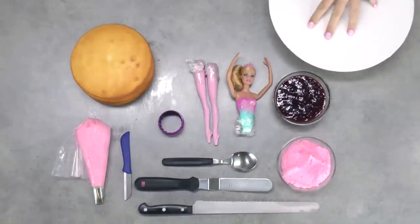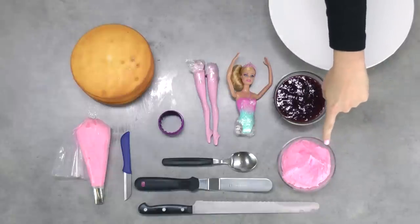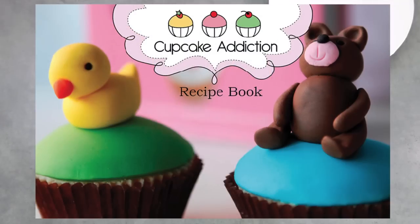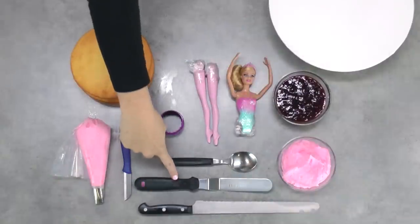I've got a 10-inch cake board on a cake decorating turntable and some raspberry jam. I'm using some of our perfectly pipeable strawberry frosting today — the recipe for that strawberry frosting is available in the Cupcake Addiction recipe book which I'll link to in the description box below. I've also got a long serrated knife and an offset spatula.